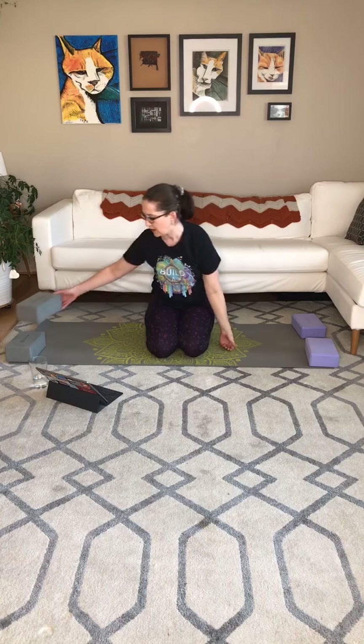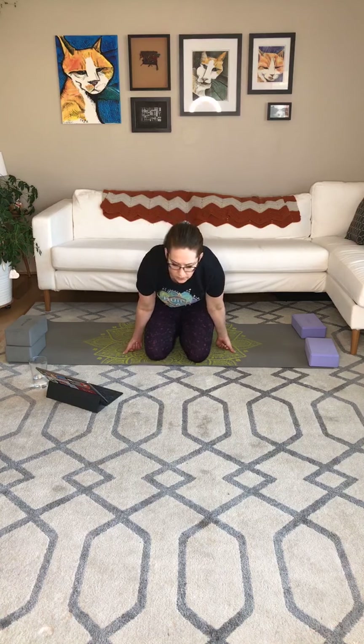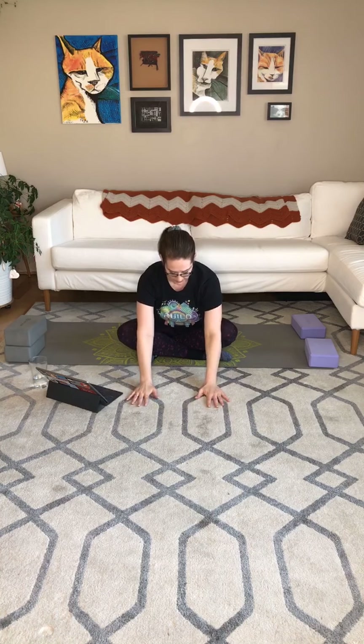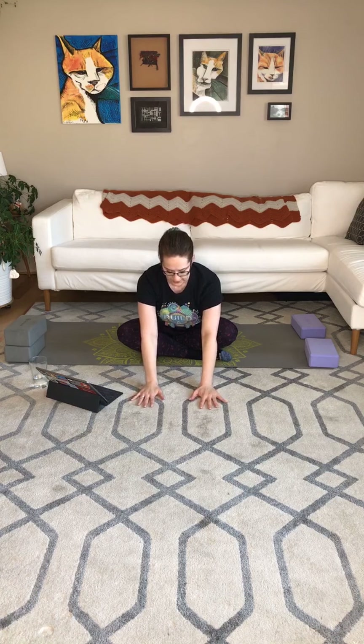Exhale, remove the block or the pillow or whatever if you think it'll get in your way when we fold. So let's sit up tall, big inhale, exhale, dive it down. Dropping the hands, flat back, active neck.